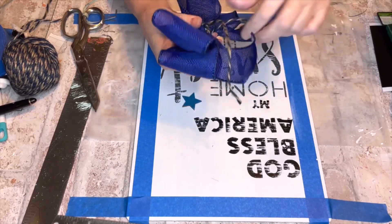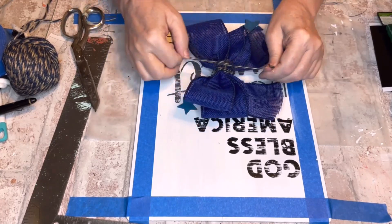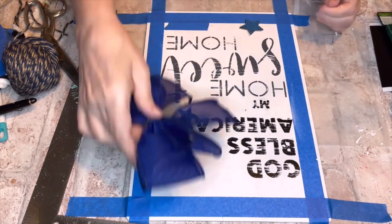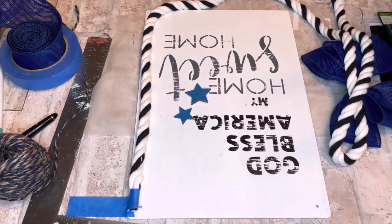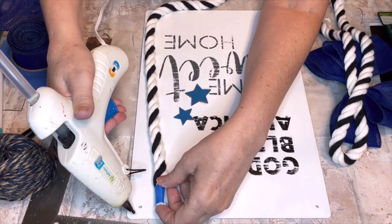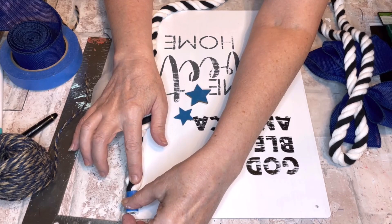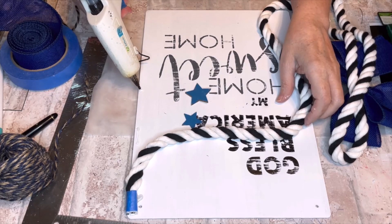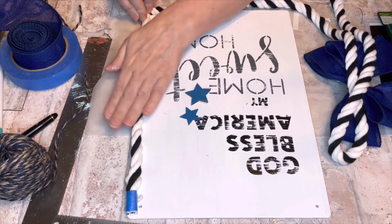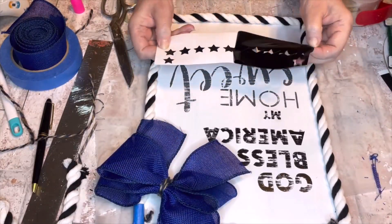After tying tight knots on the back, I set the bow aside and started hot gluing the black and white rope for the border. Even though it's a simple craft, I took my time with it. I gave a little twist as I glued to keep it tight and together, gluing a little bit at a time and holding. At the corners I held a little longer to keep the shape — it's worth it because it doesn't round out the corners if you hold it.